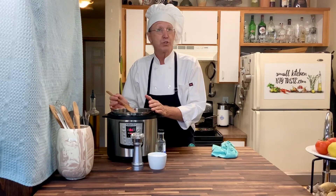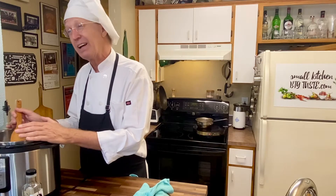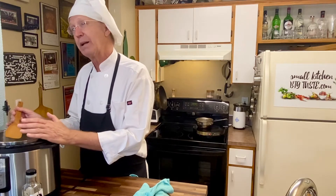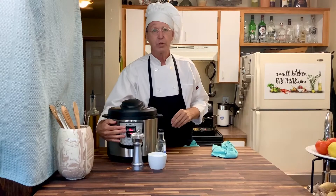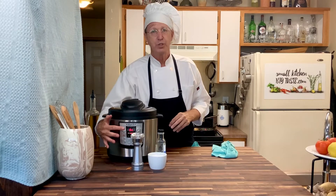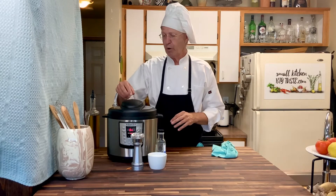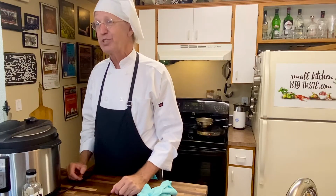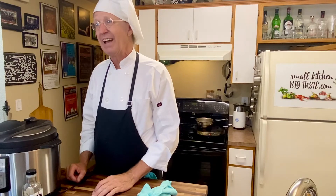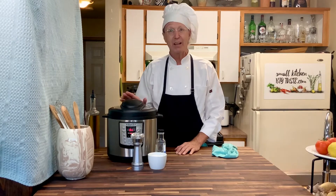Now all we need to do is cook it. You could do this on the stove and just let it cook for about 30 minutes at a low boil. I like the Instapot not because it's shorter, but because I don't have to pay attention to it. We're going to turn it on the soup setting for 30 minutes and set the pressure valve so it's closed. Dinner will be ready — let's make some biscuits and get some nice crusty bread, and we'll be back for dinner.